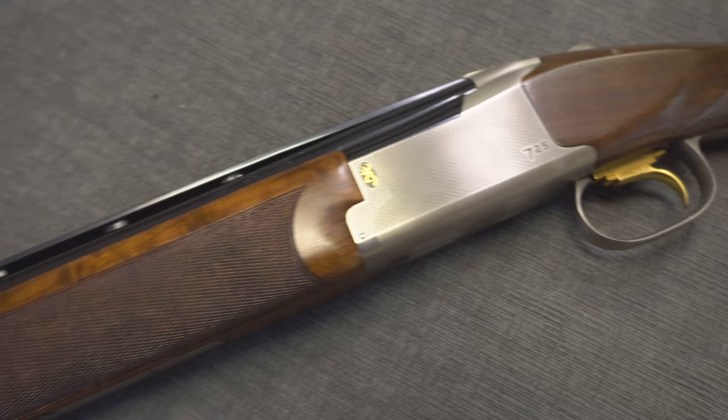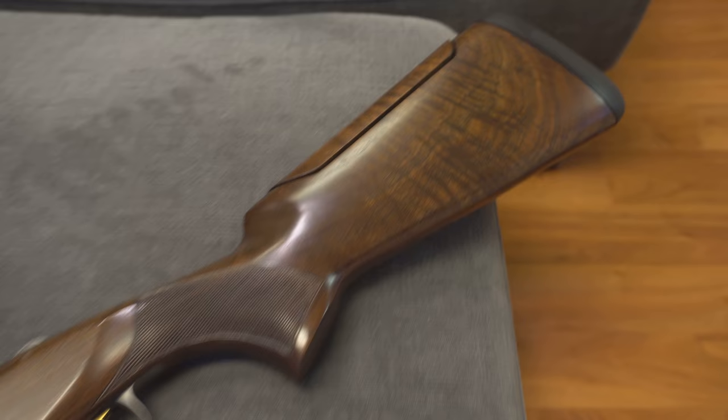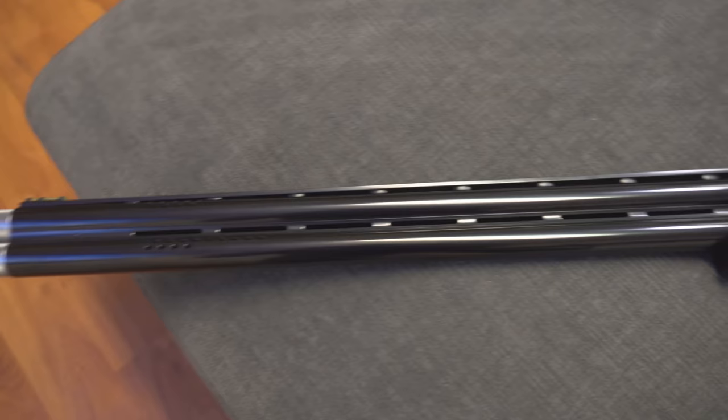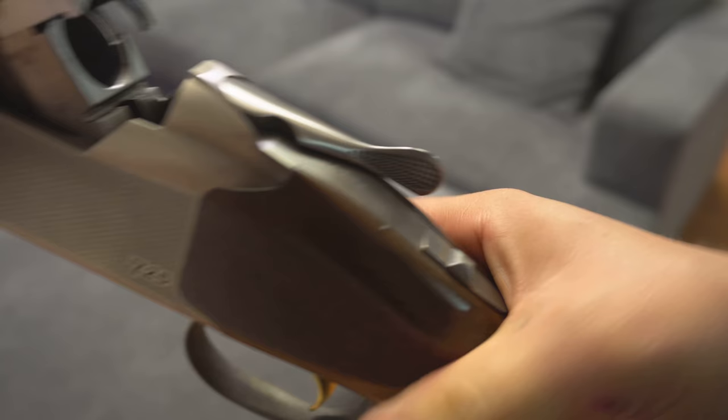It comes with every choke you can imagine. The chokes are the Invector DS chokes — they're longer, though I'm not sure it matters much to me. The wood finish and stock are the most impressive part. I love how the barrel breaks open.